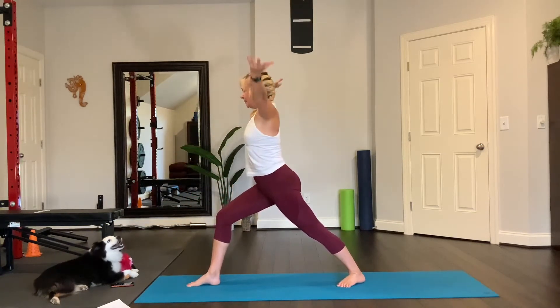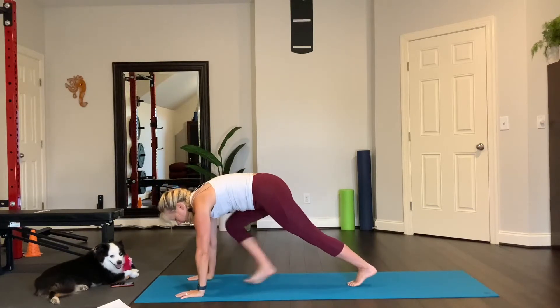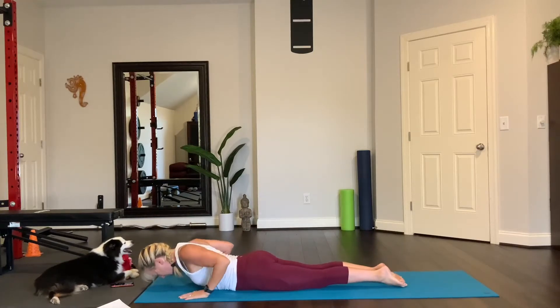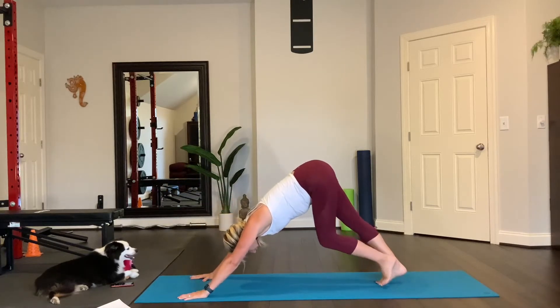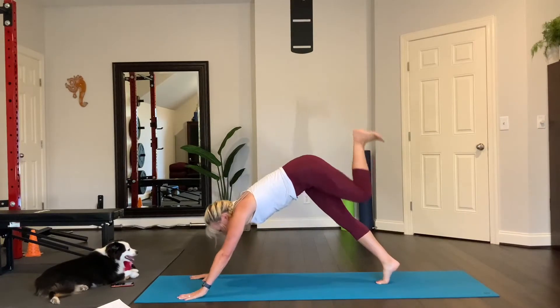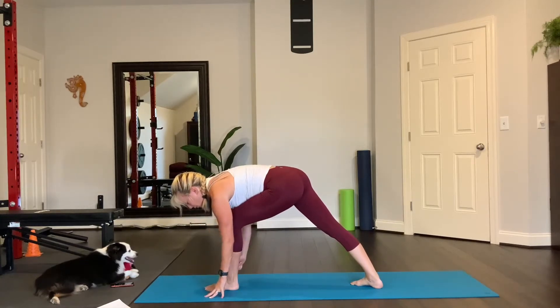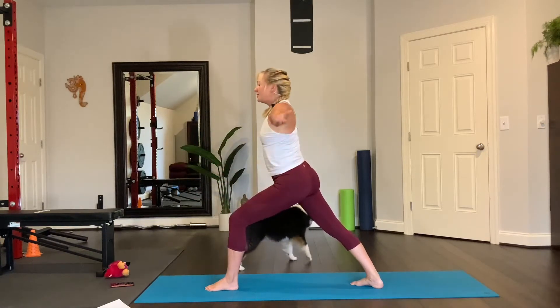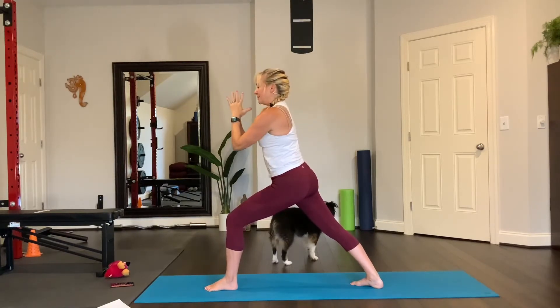Inhale, reach the arms up. Exhale, bring the hands down to the mat. Step back, plank, lower down. Cobra or crescent pose — pull your shoulders away from the floor, look forward, straighten the arms, tuck your toes, downward facing dog. Lift the left leg up, inhale. Step your left foot beside your left thumb, spin your right heel down. Press into this forward foot and this back foot. Pull your abs in and then lift up all the way. It's about engagement of the core as you press down into that forward lunge leg, but the back leg is your foundation as well.